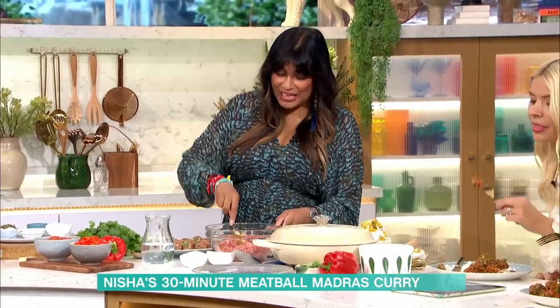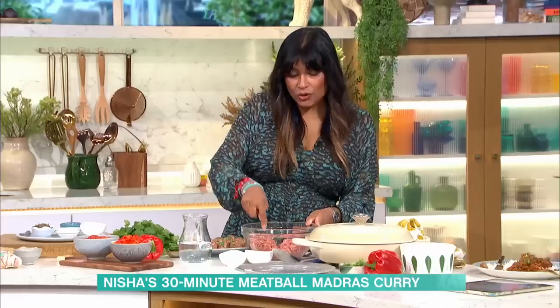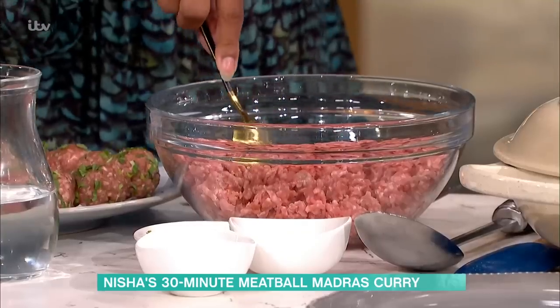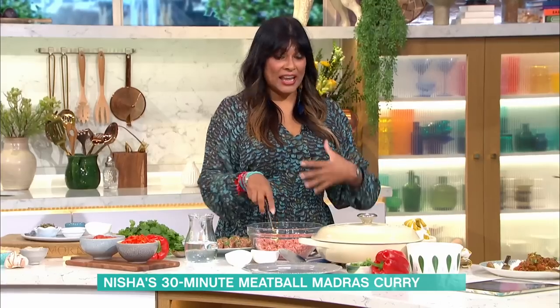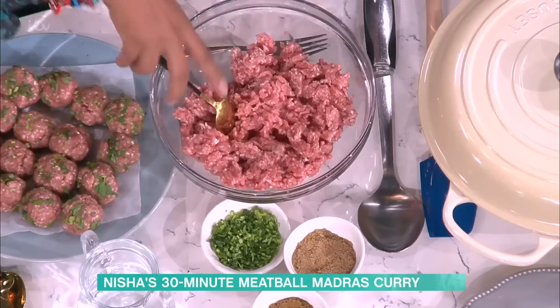It's a nice rich meat. Mincing is a really common way of treating meat, because because of the heat in the east, you can't hang meat to tenderise it. So what they do is they mechanically tenderise it by grinding it. That's why mince is a very, very common ingredient.